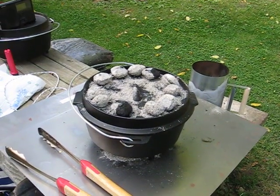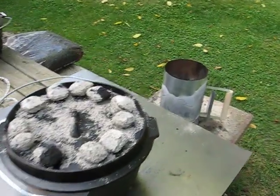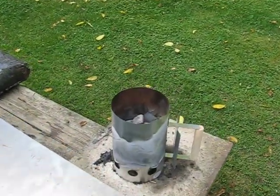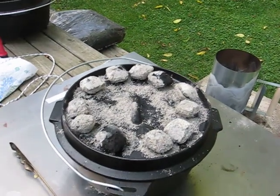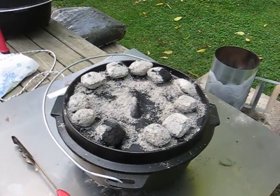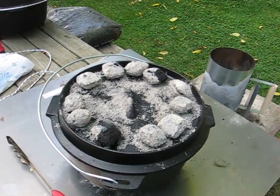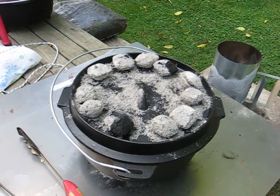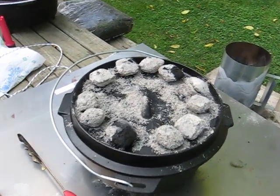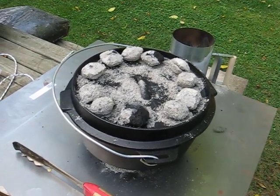Tonight, we are doing a dry run on Dutch oven cornbread. We have heated our coals in the charcoal starter and have just poured the cornbread mix inside. We're using pretty much a standard cornbread mix — it's on the back of the cornmeal box — but we added some onions and some cheese to the recipe. We'll see how that turns out.